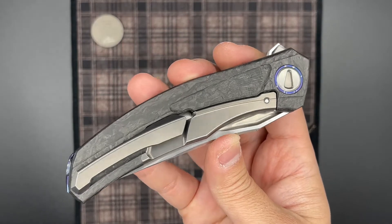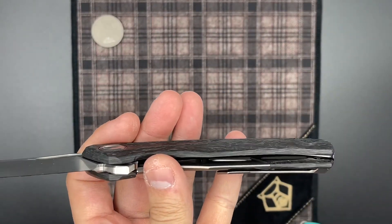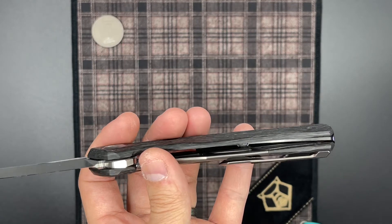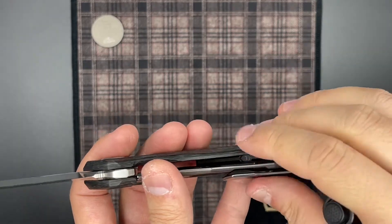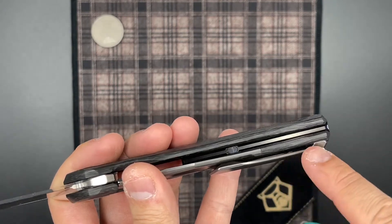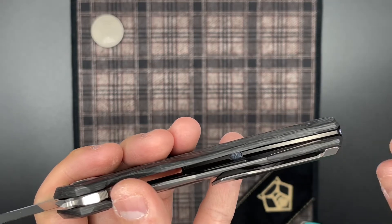Going over to the lock side, you can see the inset lock that sticks out. Really wonderful integration with the rest of the handles, and I especially love the integration with the clip. The clip and the lock are finished in the same tumbled titanium, and taking a look at the shape of the clip and the shape of the lock, it really looks like one flowing piece of titanium. Really nice visual design going on here. And again, you can see on the carbon fiber we have that same exact milling pattern that we would see on the titanium version of the Quantum.